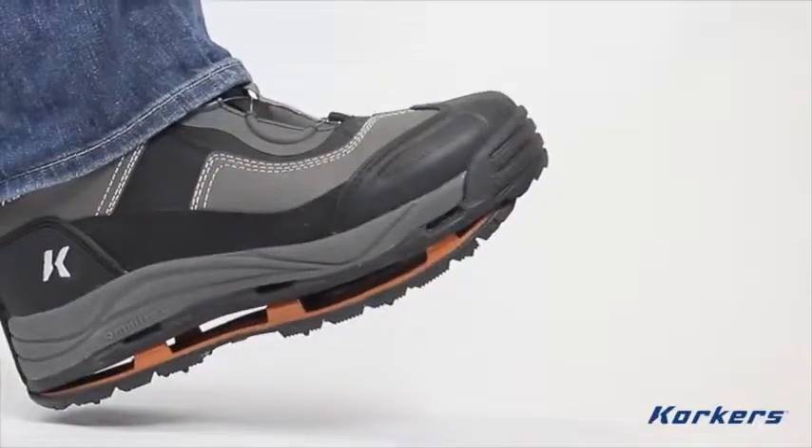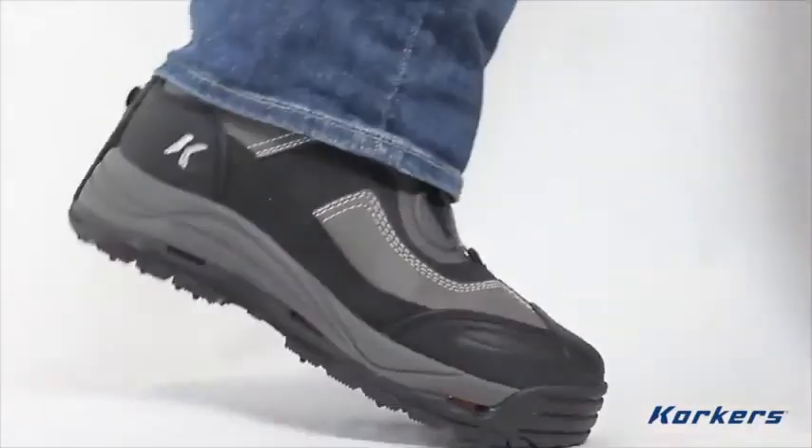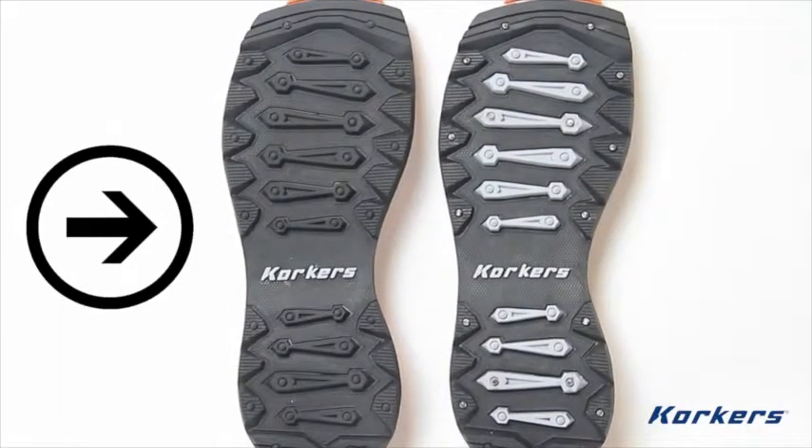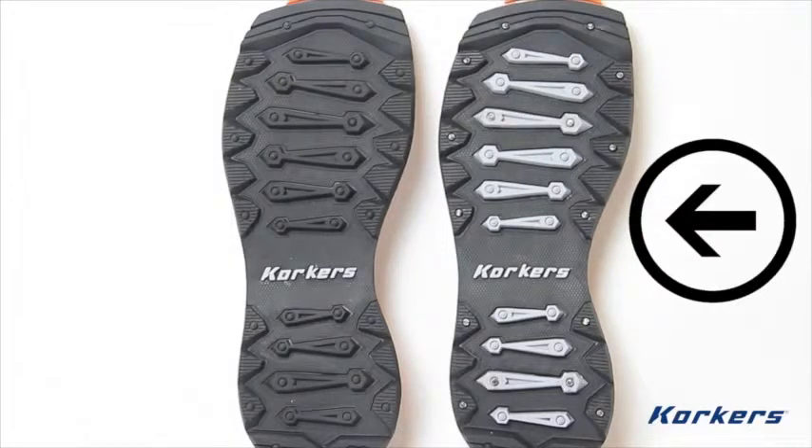Your body weight will engage six locking pins that secure the sole to the boot. The Snowjack comes standard with two soles: the deep lug snow track outsoles, which perform well on the trail and in soft snow, and the ice track carbide studded sole, which will keep you upright and safe in the iciest of conditions.